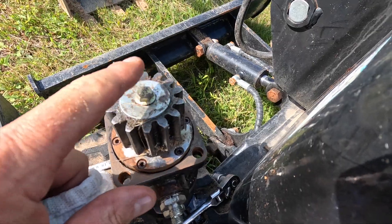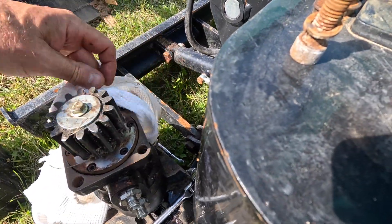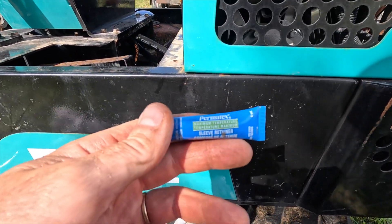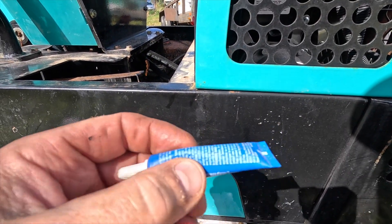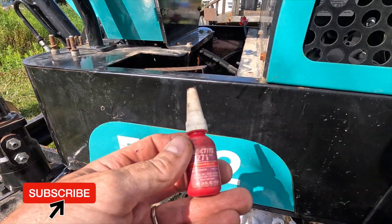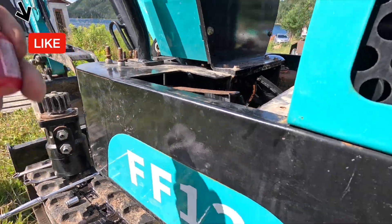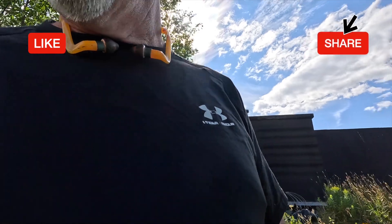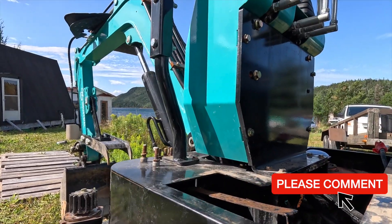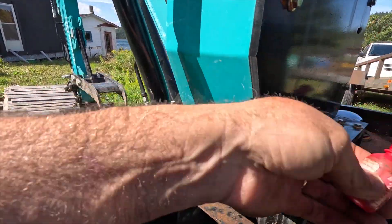I checked one bolt and it wasn't loose but I just snugged it up a little. The seal bolts are fine. I'm going to go with the high-strength thread locker — this is a thread locker, high strength. I'm not sure what condition it's in because it's been a while since I've used it, just kicking around my toolbox. Looks like it's still good.